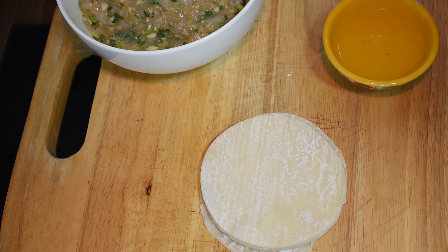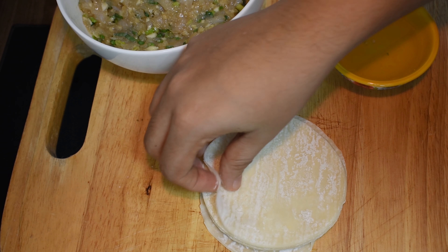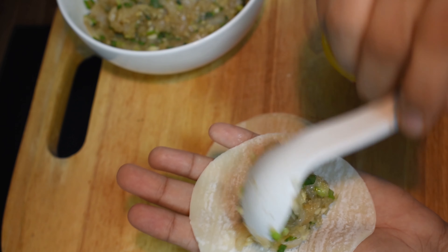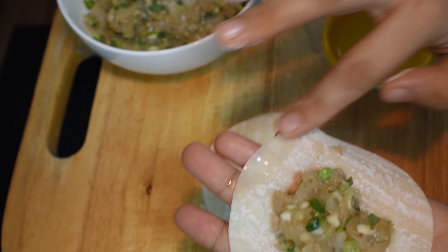We fold the dumpling with the stuffing inside. We apply water along the corners to seal it.